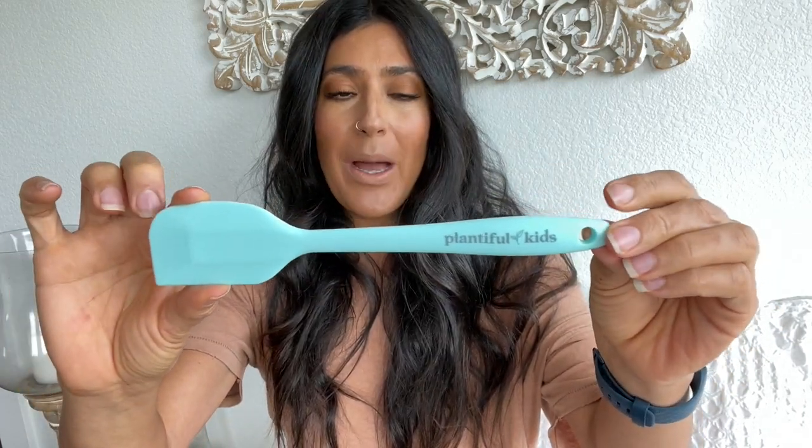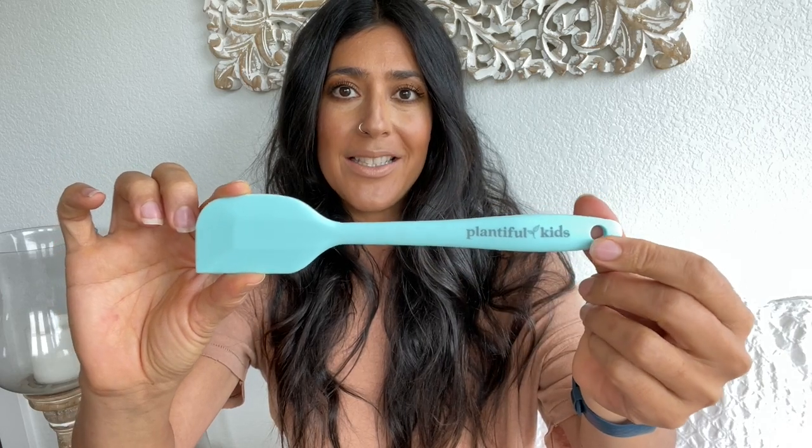And a kid-sized spatula that also says Plantiful Kids on it. I wanted to make kid-sized utensils to encourage your little ones to help you in the kitchen, because when they help in the kitchen they're always more willing to try the food they helped prepare. Those are all available on my website. We also have lots of new products coming — really cute Plantiful Kids teas available very soon, an adult tea coming, and moon necklaces available very, very soon.